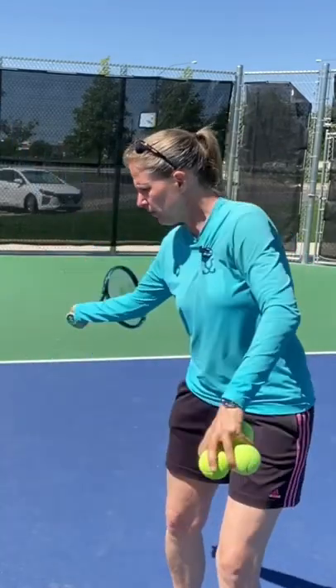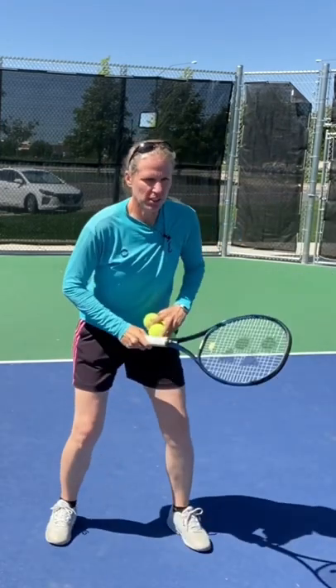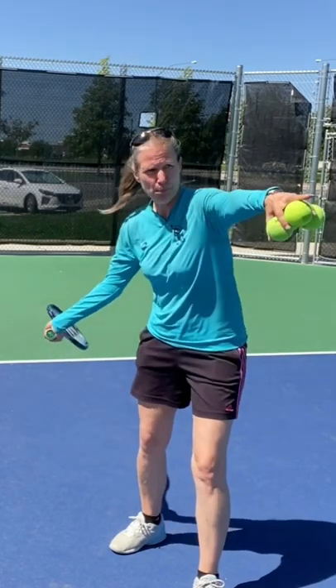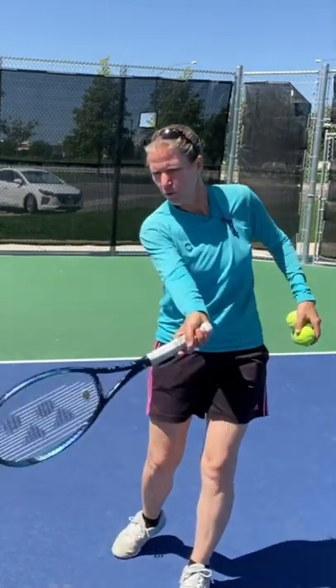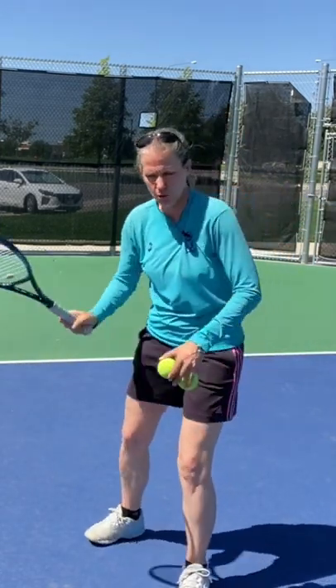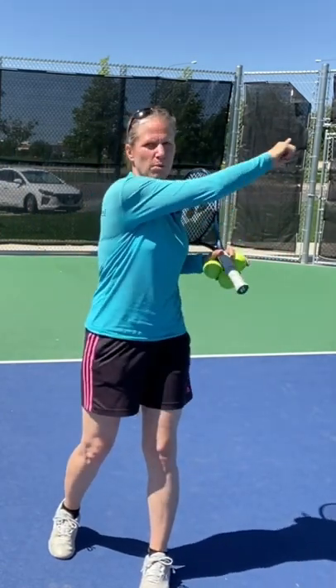A very simple drill to feel the lag of the wrist better — and not snap, because that's definitely not what we want to do. Set yourself up, get your unit turn, and start in this position: the butt cap points to the net and the racket is slightly closed. From here, brush up to contact point forward and up, then continue to let your hand and arm roll over the ball so that the side with which you hit points to the outside.